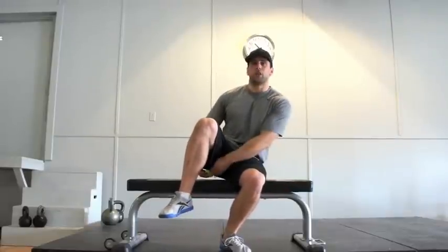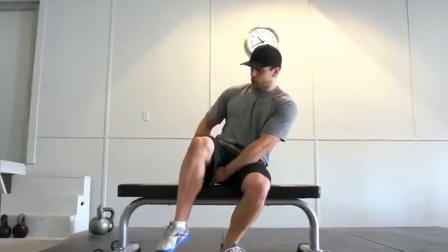You're going to put the tennis ball directly underneath where your hamstring meets your glute, and just sit right down on it. Get it positioned up — you'll feel it when it's there. It should be right between the glute and the hamstring.